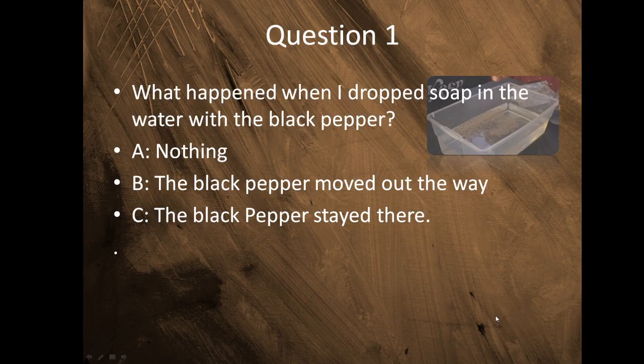Question number one: What happened when I dropped soap in the water with the black pepper? Do you remember? Is it A, nothing happened? B, the black pepper moved out of the way? Or C, the black pepper stayed there? If you said B, the black pepper moved out of the way, you are correct! Give yourselves two points.